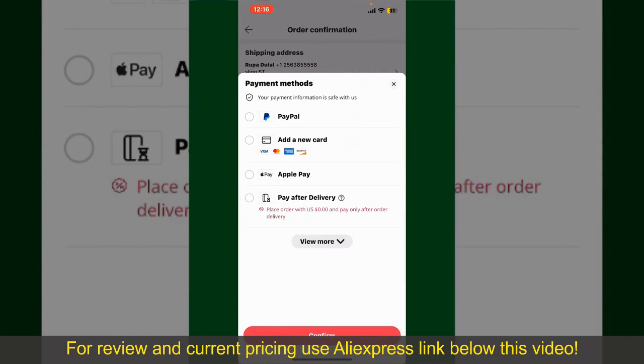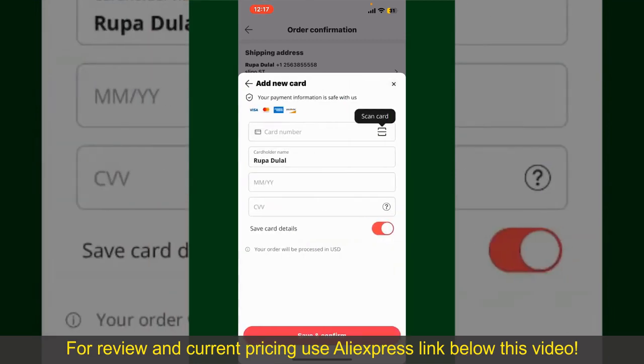You can select PayPal, add a new credit or debit card, select Apple Pay for your purchase, or simply pay for the product after delivery. Select one of the options as a payment method. In my case, I'm going to choose the add a new card option. Go ahead and pick one of the options.